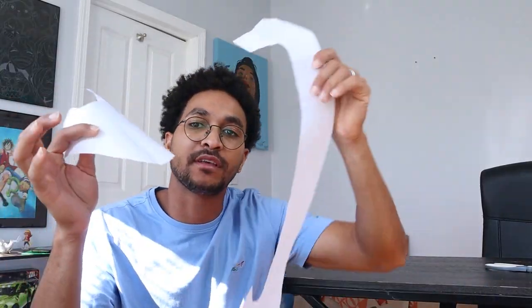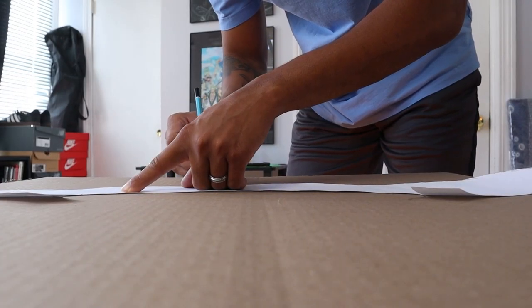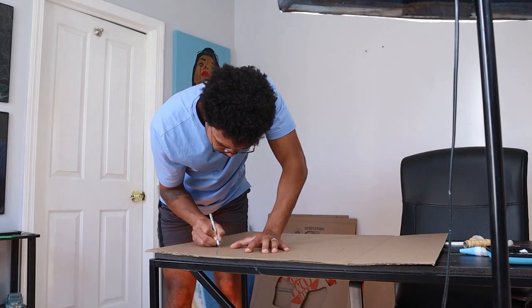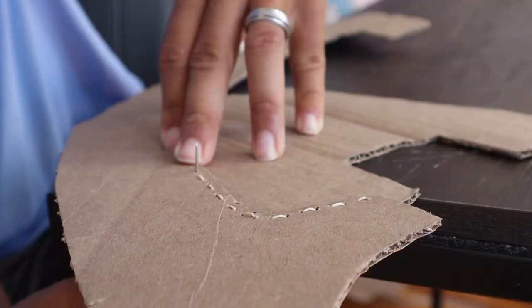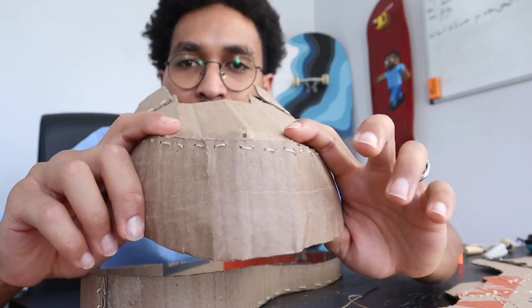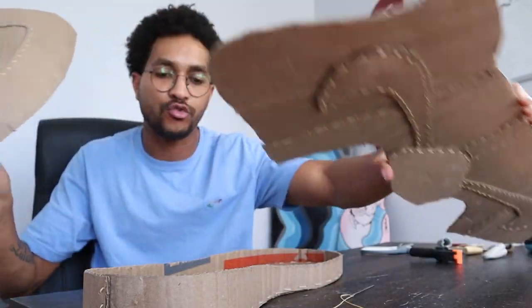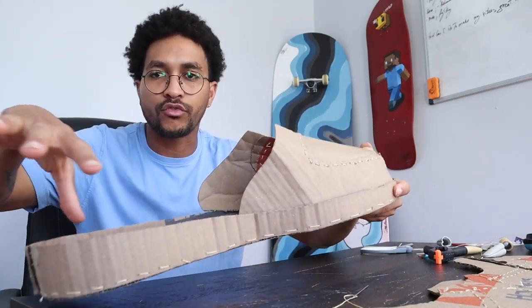So now I'm just gonna put it on the side and we're gonna start working on the front of the shoes. Everything is ready to go — I already cut all the pieces I'm going to use. We're gonna start to trace all those pieces to the cardboard. This was the hardest part — the front of the shoes, the cardboard won't bend, and it's taking a lot more time than the back.